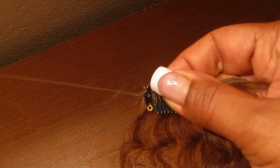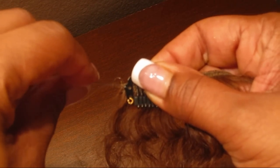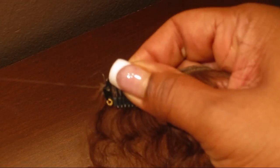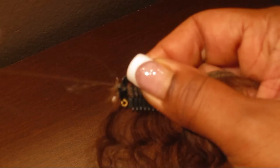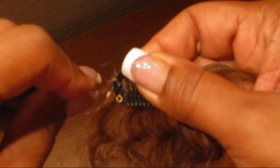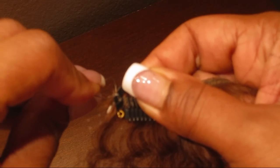I'm going to loop this through in order to anchor it and keep the little clip from slipping around. And we're just going to sew like this. It's really simple and it's really easy to make the clips yourself at home.